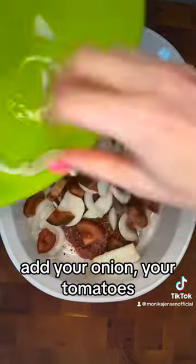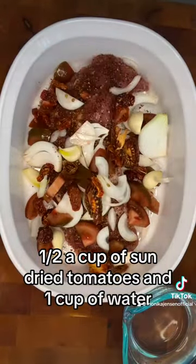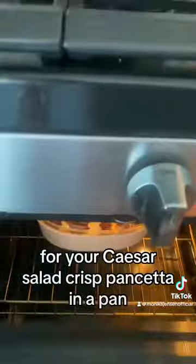add your onion, your tomatoes, half a cup of sun-dried tomatoes, and one cup of water. Place in the oven for three hours.